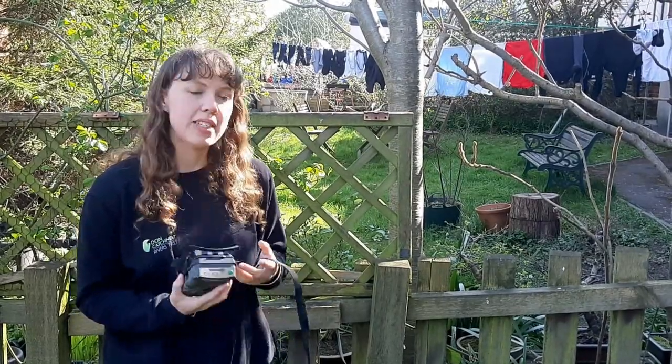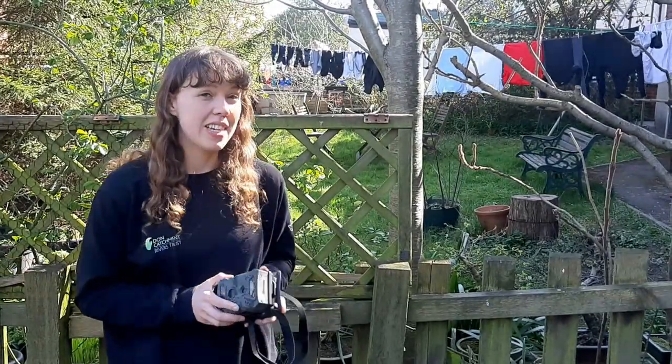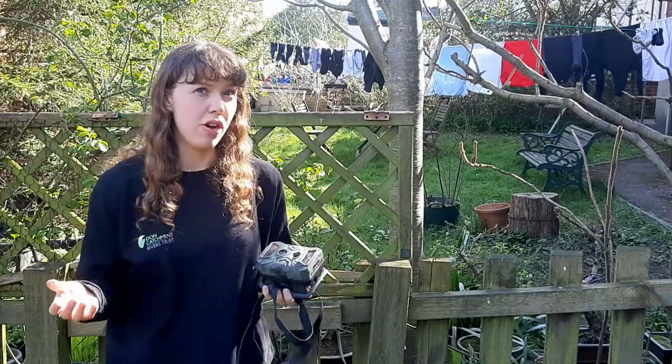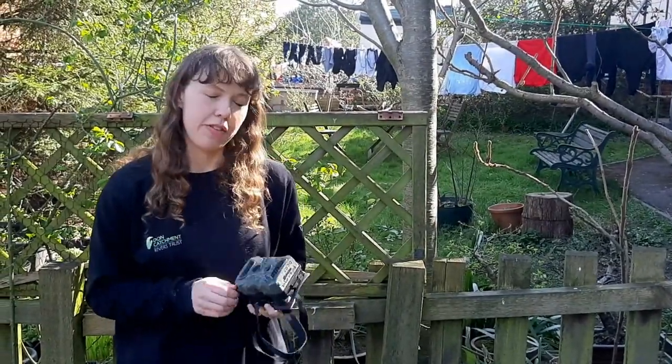The cameras themselves vary a lot in price — some can be up to £200, £300 — but you can actually get some really cheap ones now that do a lot of what those more expensive ones do. This is one of the cheapest ones you can get and it retails at about £50.